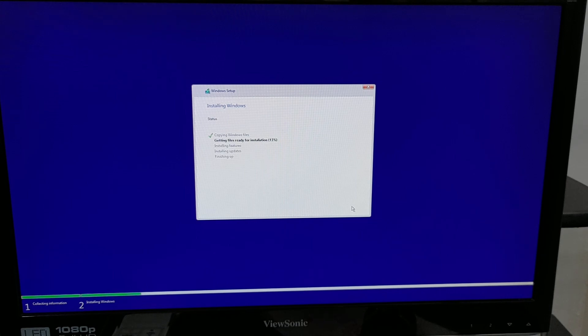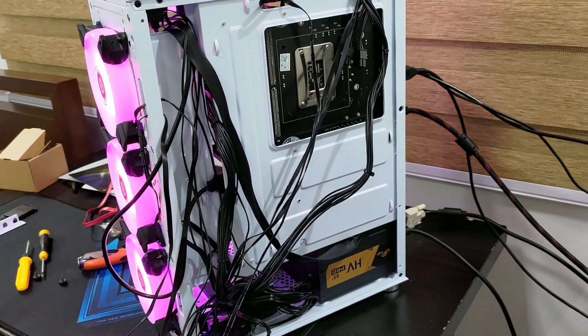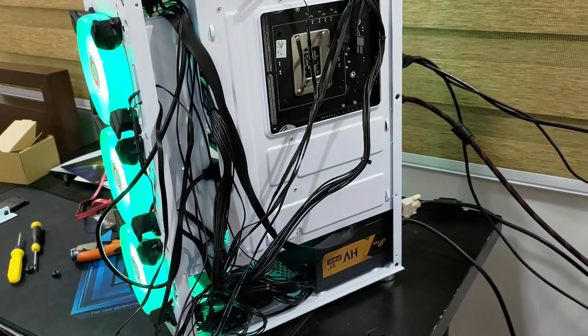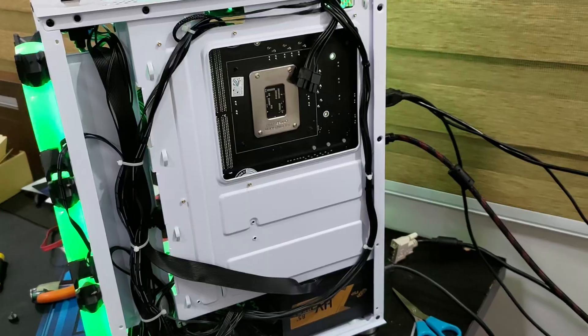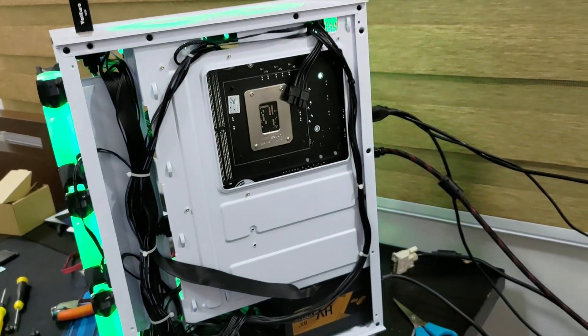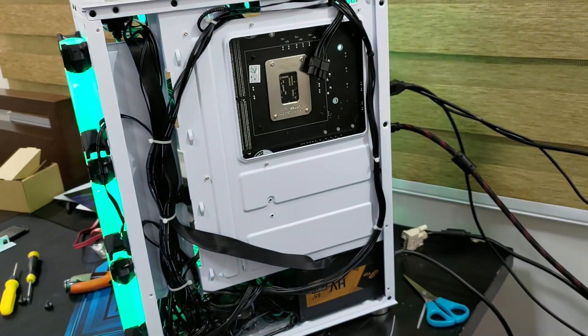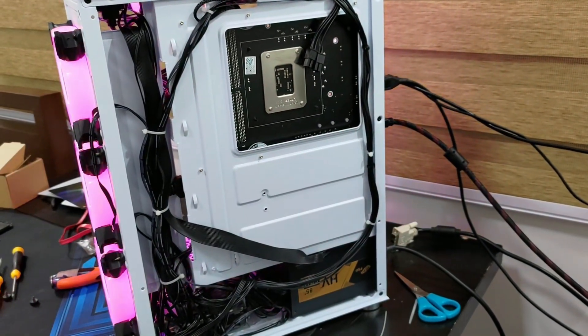Installing Windows now. Hopefully we'll be in Windows shortly and be able to do some testing on this 3060 Ti. While I'm installing some applications and games to test, let me do a bit of cable management. Still a bit of a mess at the bottom but looking better — I'll stop here and focus on the benchmark and gaming tests on this machine.